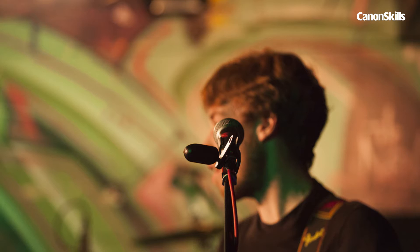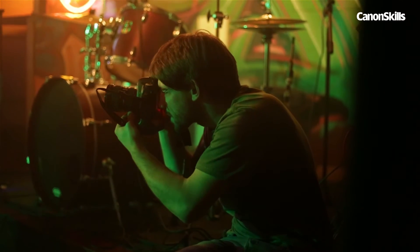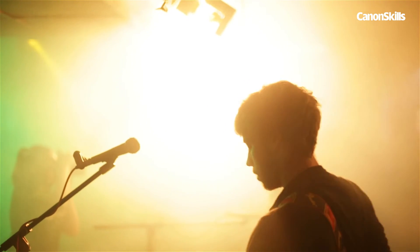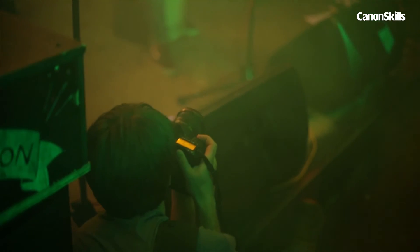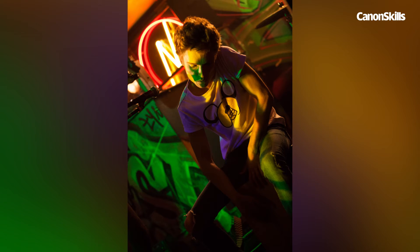Most commonly, mic stands can ruin a shot by being placed in front of each band member. Keep to the side of them for a clear view, or use them as a prop, waiting for the singer to lean in on the stand for a more dramatic pose. Another way around this is to shoot the stage from the side. With backlighting this can be perfect for highlighting your subjects with a rim light while capturing the expression on their face.